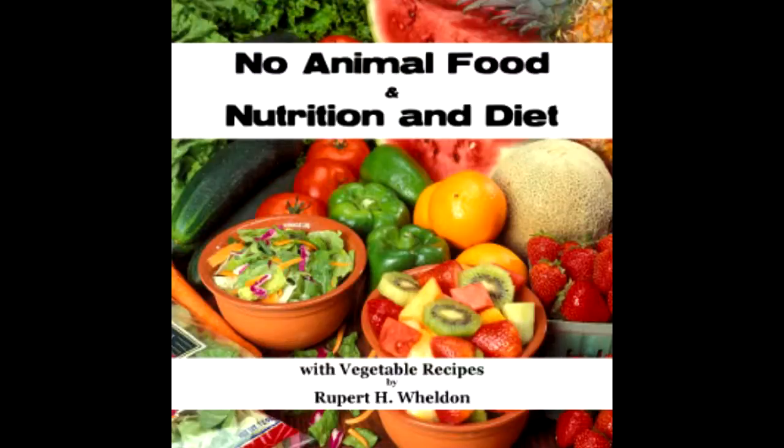Ninety: Sultana bread — one and a half pounds ground rice, one and a half pounds maize meal, one and a half pounds white flour, one and a half pounds sultanas.